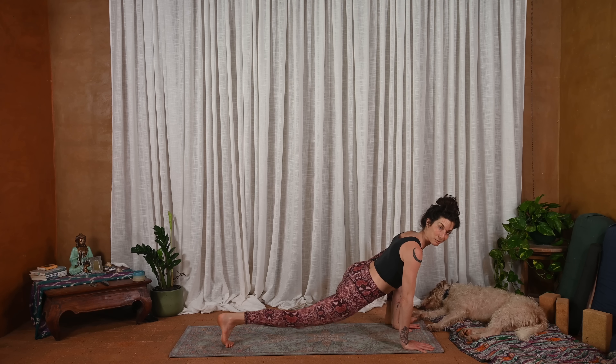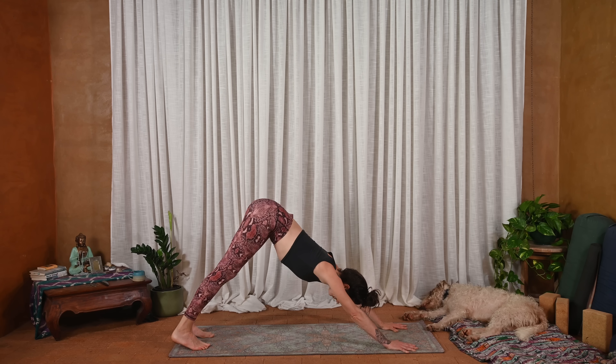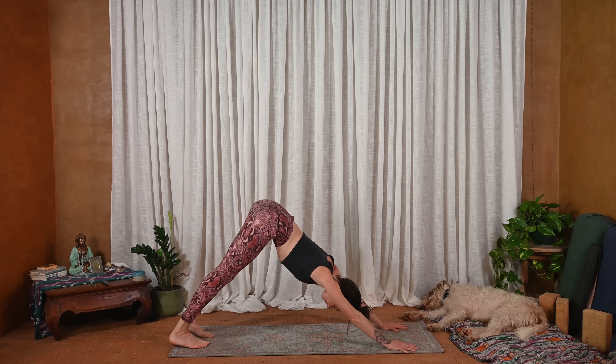One more — inhale. And exhale, left hand plants, back toes tuck, press back — downward facing dog.